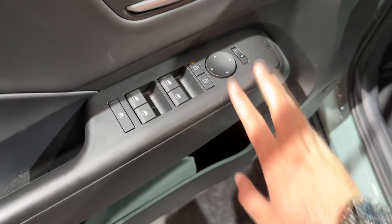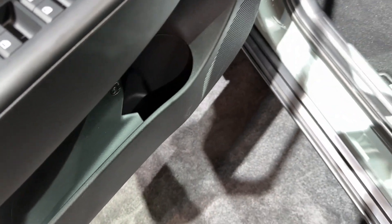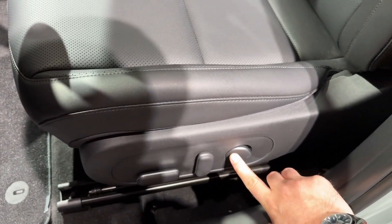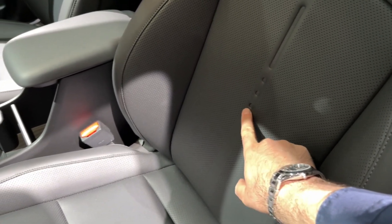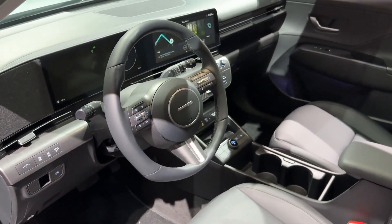Starting here with some standard buttons for the windows and the mirrors. The door pocket has a special place for your bottle. The seats do have lumbar support, and there is nice attention to detail — look at this, four dots on the seat and then four dots here as well. And there is a brand new steering wheel.